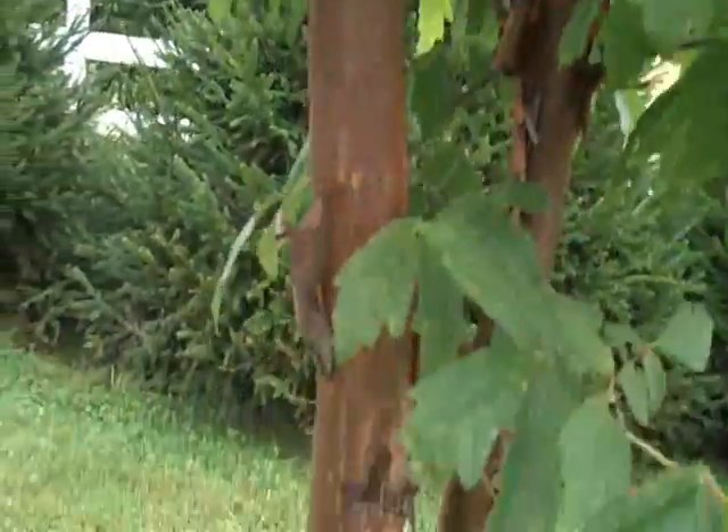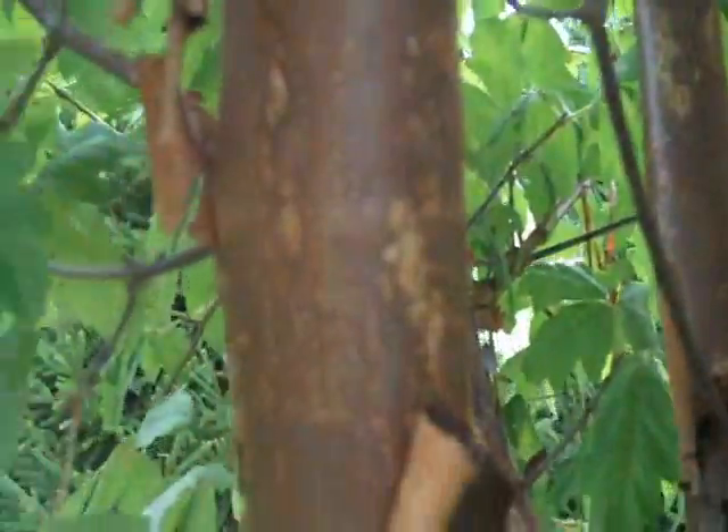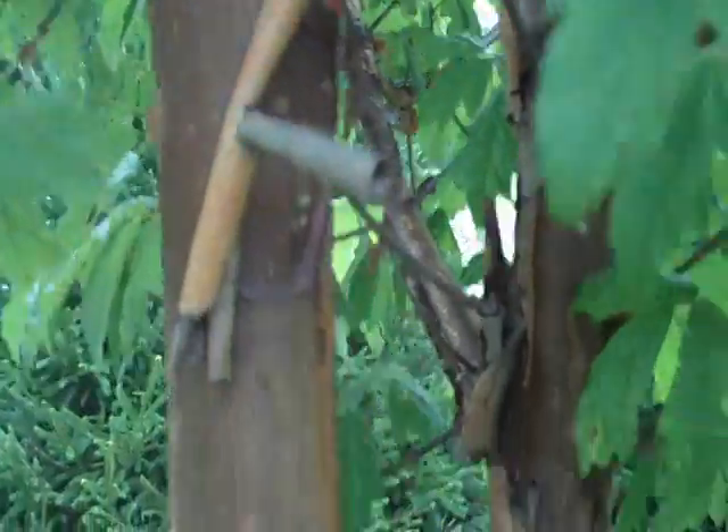The dark green leaf up against the really dark exfoliating bark is just really nice to look at and ornamental looking.